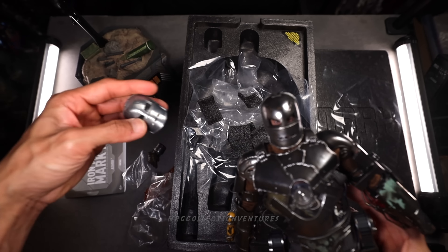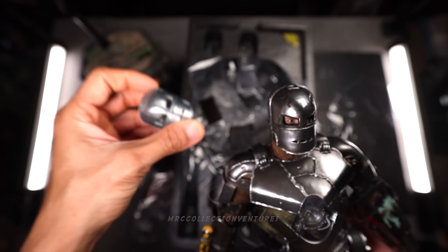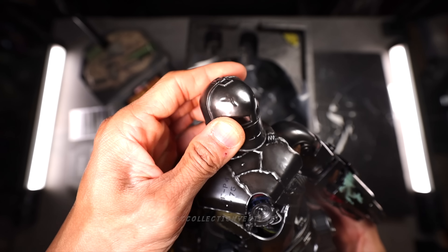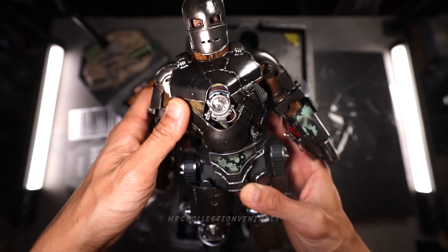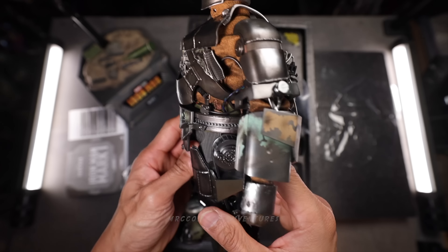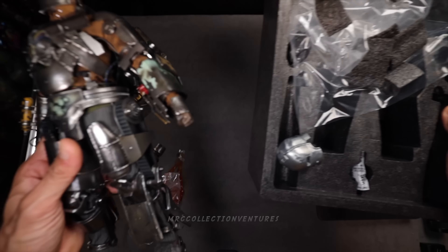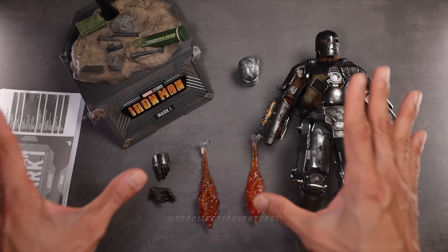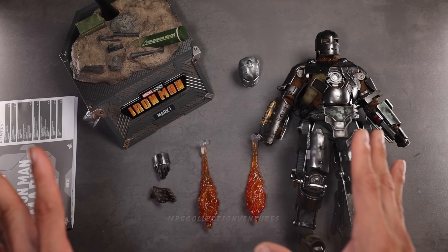So we have two versions of the helmet — this one is the unpainted one, kind of like starting to make it, and this other one has more weathering on it. That is amazing, guys. So that's it — let's take it out. It doesn't have much in the way of accessories. I think that's pretty much everything included in the box. So now let's check the articulations and attach those weapons and accessories.